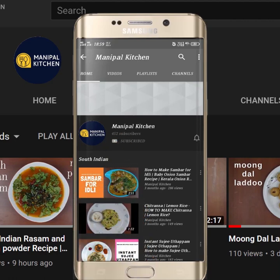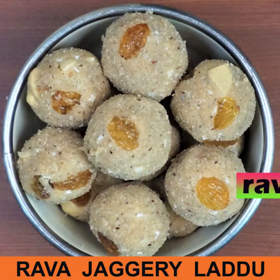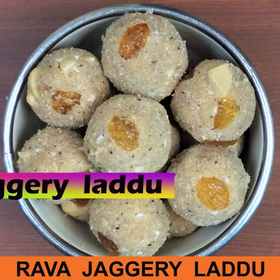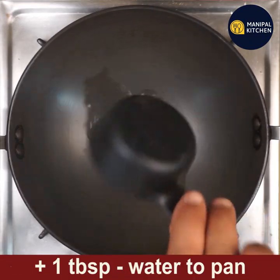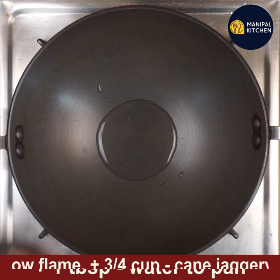Subscribe now and press the bell icon to never miss an update. Hi friends, welcome to Moneypal Kitchen. Today I'm sharing the recipe of suji laddu with jaggery. For that, add one tablespoon of water to a wide pan and keep it on low flame.